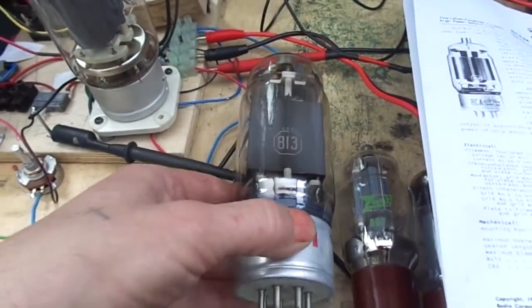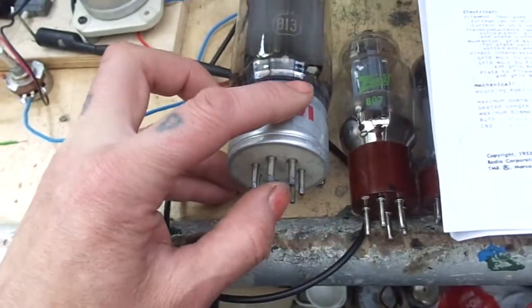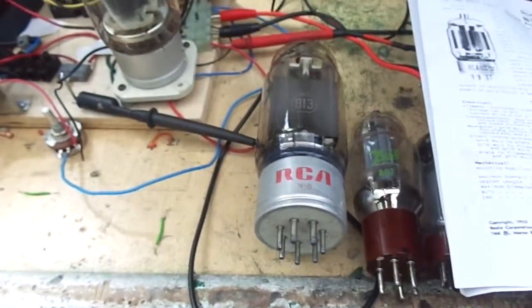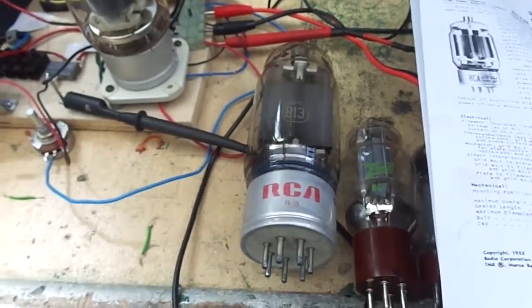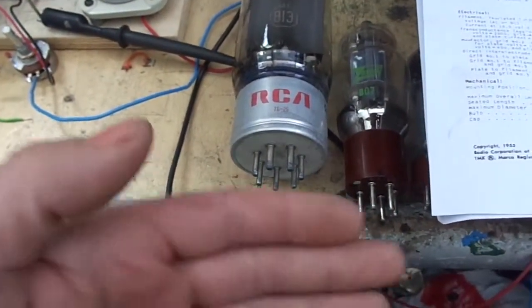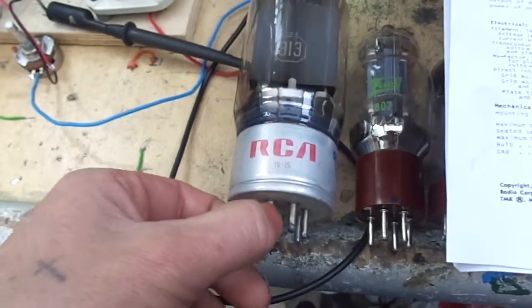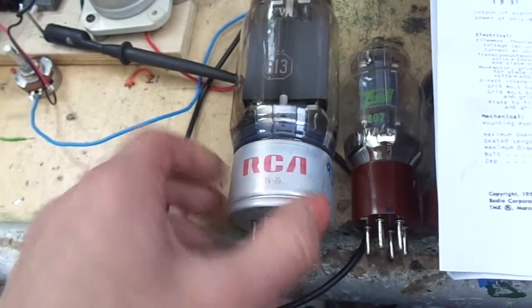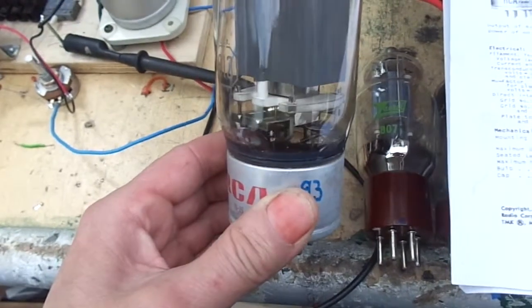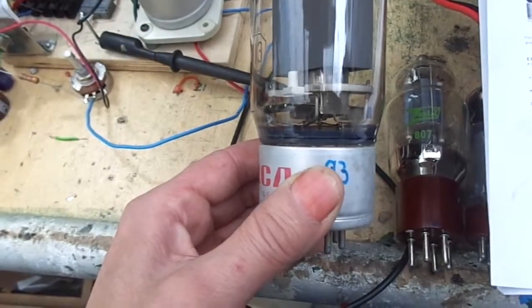It takes about 5 amps at 10 volts to heat it up. This is a directly heated cathode rather than an indirectly heated cathode. The cathode and the heater or filament is one and the same thing, whereas something like an 807 has a separate heater and the cathode is separate. The difference is that you don't really need to let them warm up, as you will see in a minute — they come to pretty much full power straight away.